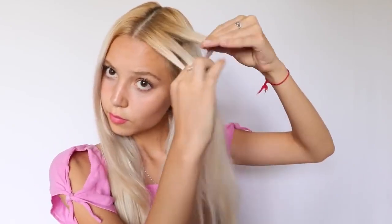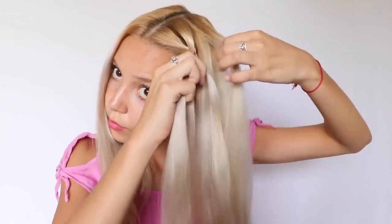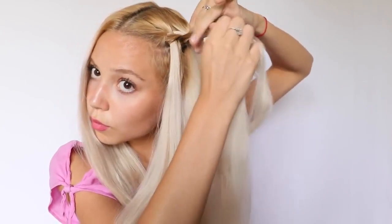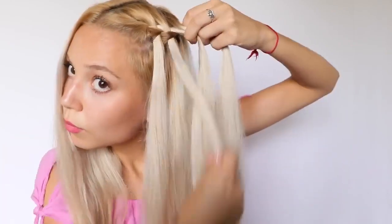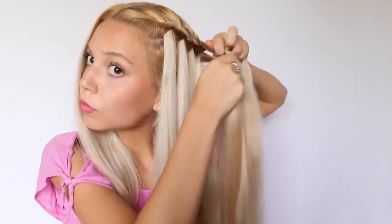And now I'm going to show you how to do the waterfall braid. I started by parting my hair in the middle. I took a little section from the top of my head and sectioned it into three parts to start braiding. After I pulled the top strand into the middle, I take a new strand from the top of my head and put it into the middle as well. Then I release the bottom strand and pick up a new bottom strand, and right after that I repeat the same exact steps over and over again. After I braid till the back of my head, I quickly do the other side and put the two waterfall braids into a ponytail.